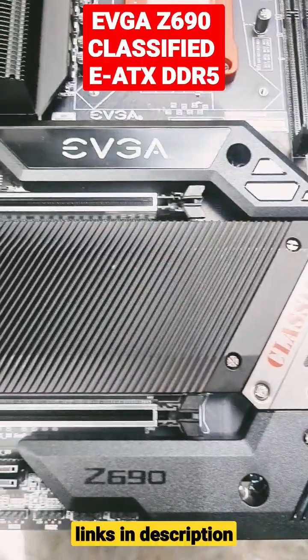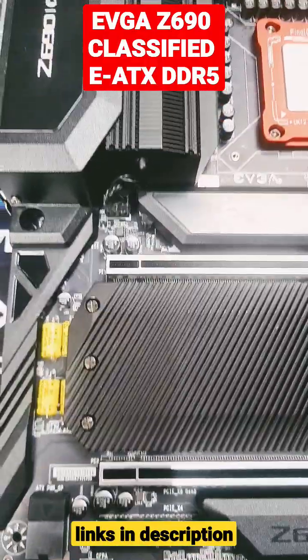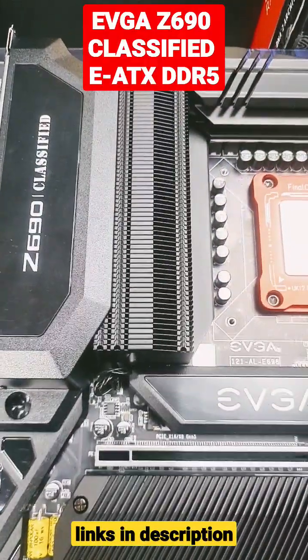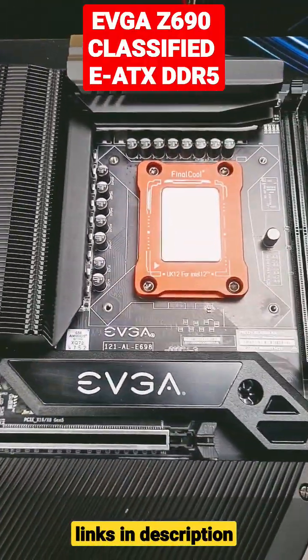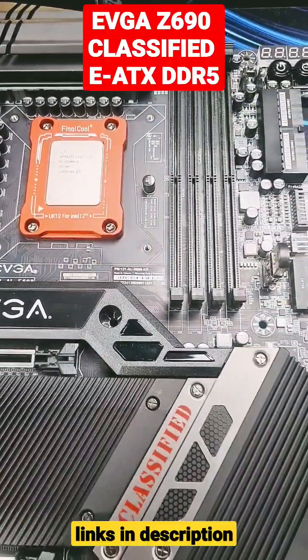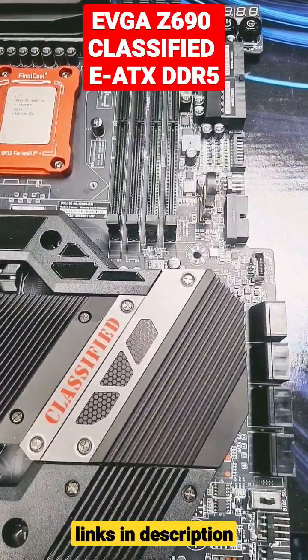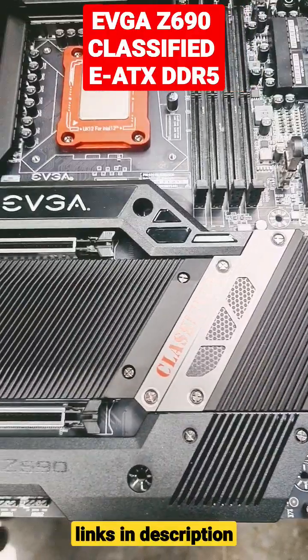I've always wanted one of these higher upper-end motherboards and I finally got a chance to purchase one at a really good price. Brand spanking new and I bit the bullet — I just had to do it. These sell for almost $1,000 on their own but I got it for a bargain price, almost half.